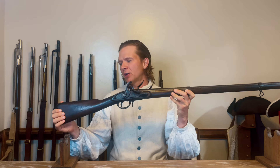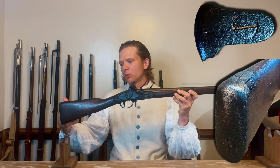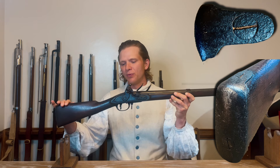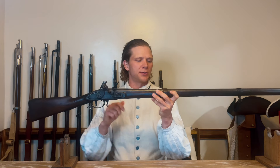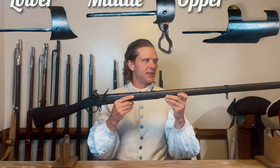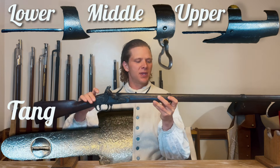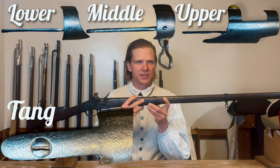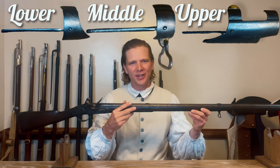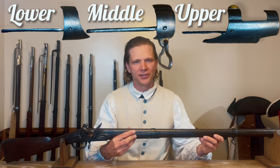Continuing with the stock, we're going to start over here at the butt plate. It is an iron butt plate held in with two screws — one going down vertically and the other going through horizontally. And then as we move forward, you have the comb of the stock. The barrel is going to be held in by these three barrel bands, as well as one screw right here in the barrel tang. These barrel bands — if you depress the springs, you can just slide them off.